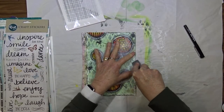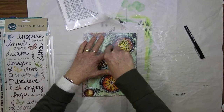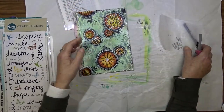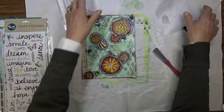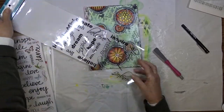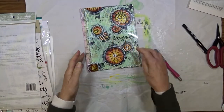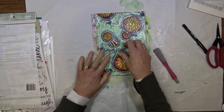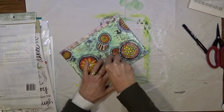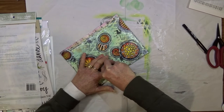To add a bit more to my background I chose some Sizzix rub-ons called Background Weave and rubbed them onto my page randomly in about four or five places. I also used some Kaisercraft rub-ons — from memory they're called Inspiration — and I chose my title from this sheet: it's called Imagine. I cut it off the sheet and applied it using my rub-on tool as my title.